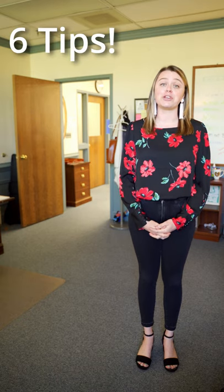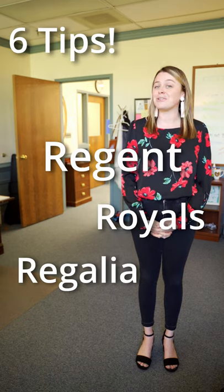Hey, Regent Grad! As you prepare for your big day, you may feel like you need a degree in cap and gownology. Have no fear. Here are six tips for wearing your Regent Royals Regalia royally. And here to demonstrate is my friend Steve, the stop motion guy.